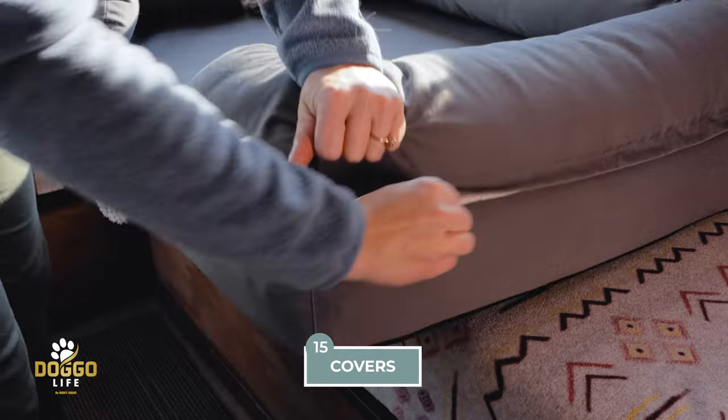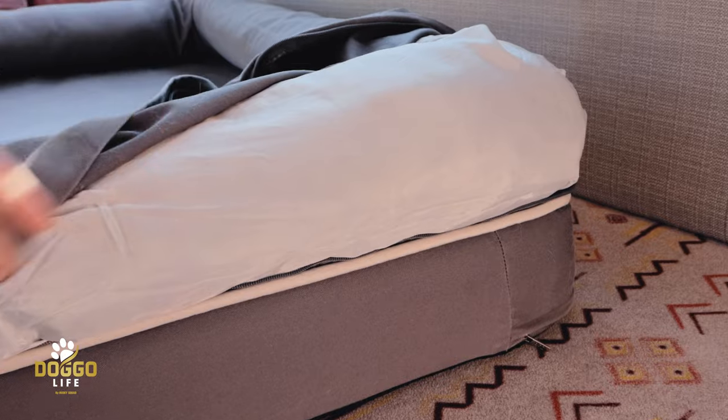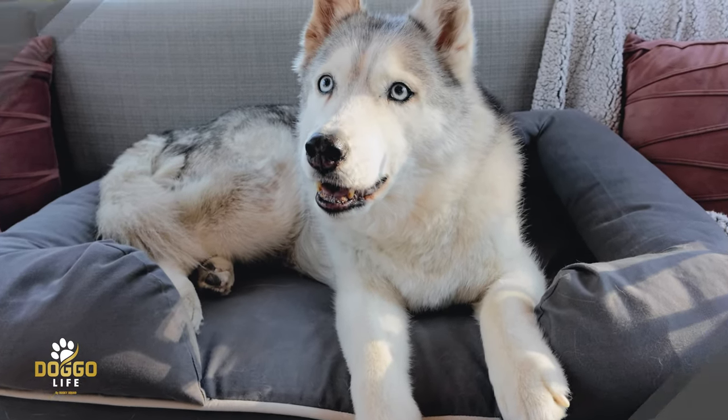You don't have to buy the entire dog bed if you want a different color cover. The bed itself is fine — if you just want to switch up the color, replacement covers are right there for you.